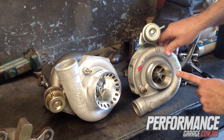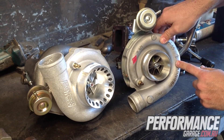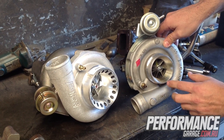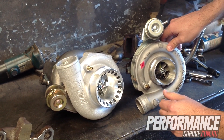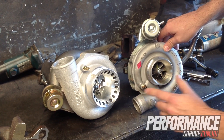On the right-hand side here we've got a Garrett GT30 Turbo, which is the factory unit installed on the G6E Turbo. This is about a 52-53mm size turbo. On the left here we have the Precision 64-66mm, so that's the difference in sizes — we're going from 52-53mm up to 66mm.